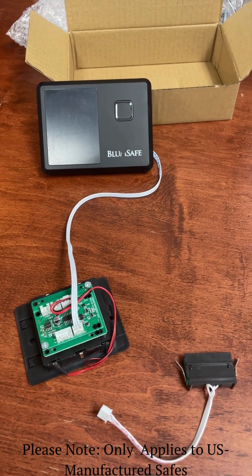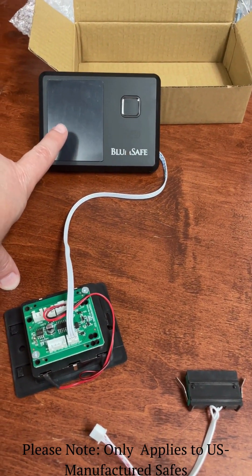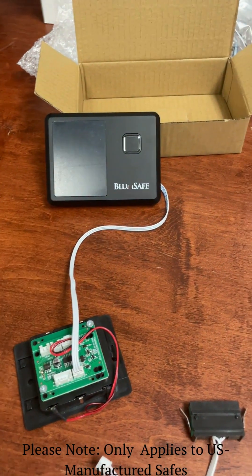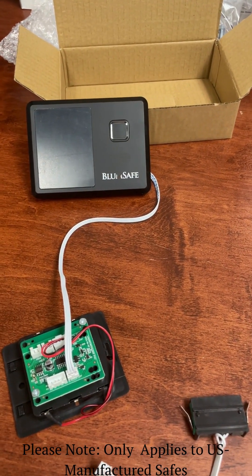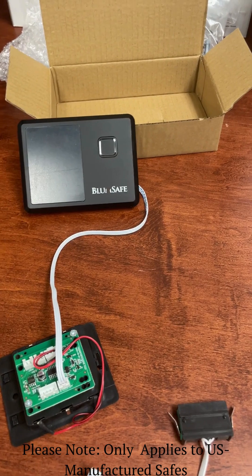Hello, I'd like to introduce the new BlumSafe keypad. It has a better display, a fingerprint reader, and you have an optional key card and key fob that you can program as well.